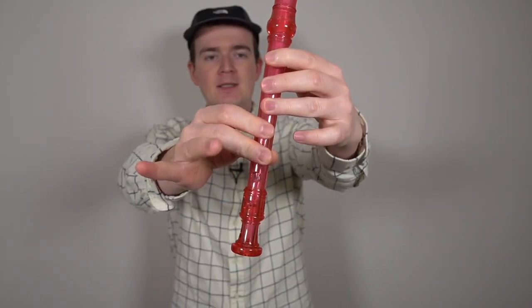Starting on low D, we're going to go D, E, D, E, G. Check out my fingers: D, E, D, E, G. That is the first phrase. Let's play that together after three. One, two, three. One more time — one, two, three.